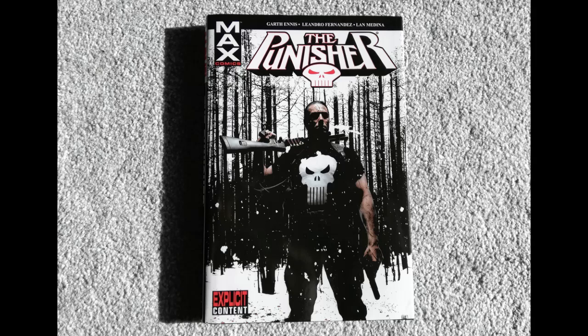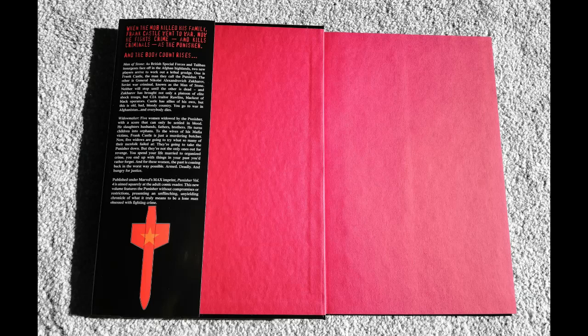For oversized hardcovers and omnibuses — as you're no doubt aware, an omnibus and oversized hardcover are the exact same height and width, only the spine thickness varies. Here we have Punisher oversized hardcover volume 4, my generally preferred format. Opening the flap, you see a standard French flap with a bit of a design, and funky blood-pink end pages. That French flap is actually about 95 millimeters — slightly larger than a standard hardcover.